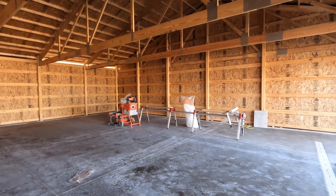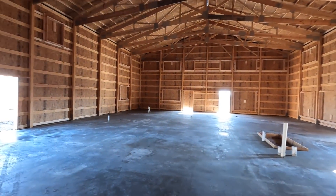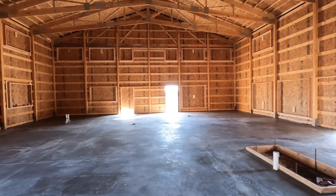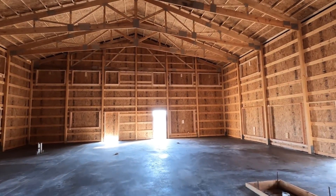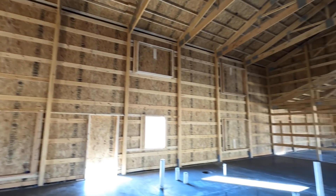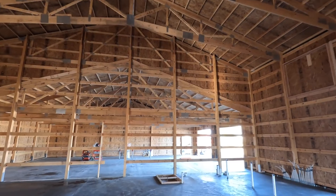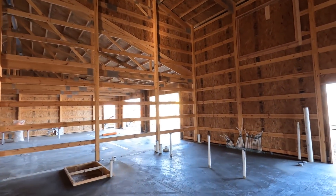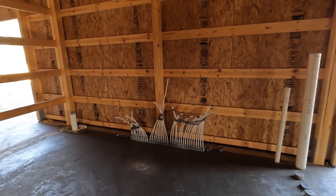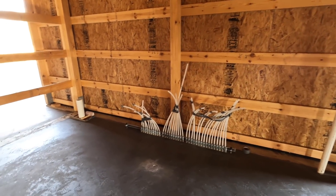One last look at the inside — tomorrow my spray foam guy should be here and he's going to start by spraying everything he can reach off the ground or a ladder. In a few more days this concrete will be cured enough to bring his little scissor lift in, and then he'll start focusing on getting the roof deck all sprayed. I talked to the mechanical guy yesterday — all he needs is some propane, whether it be a temporary or permanent tank, some electrical, and he can get the radiant heat in the floor all fired up.